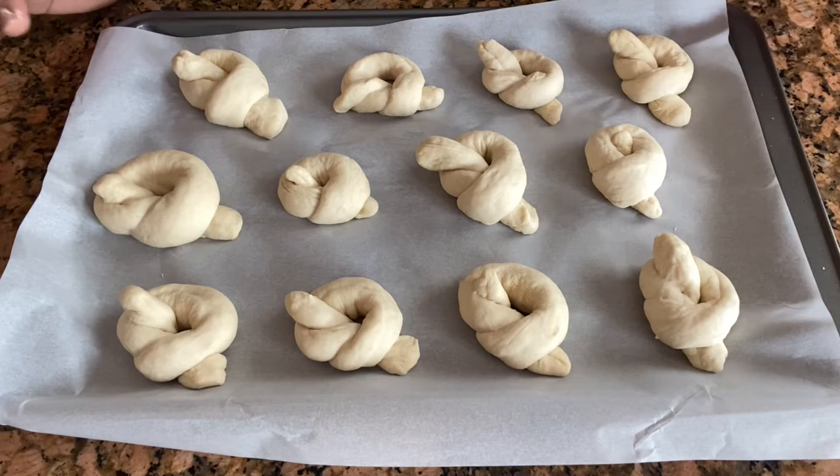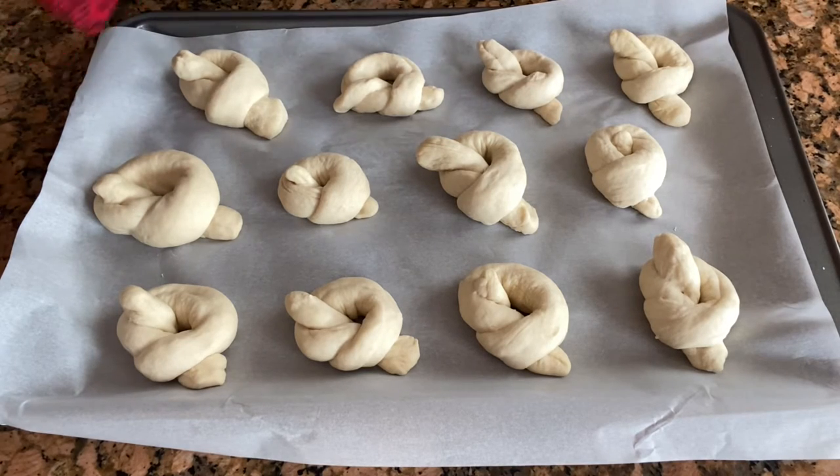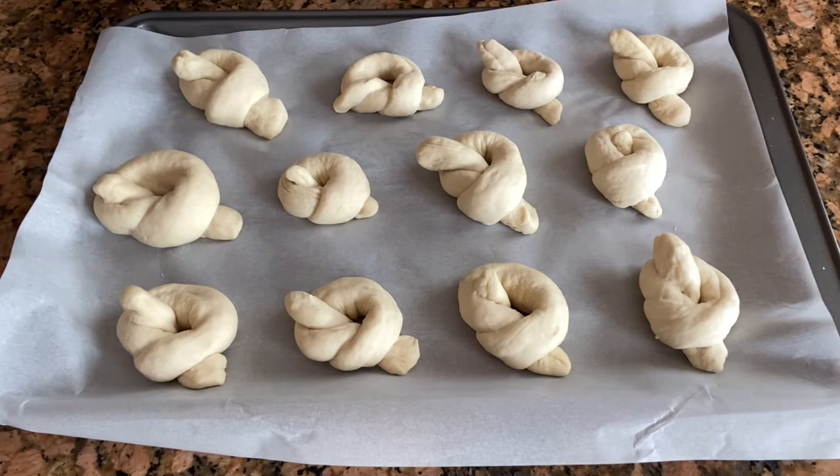Our garlic knots are ready to bake. Now I'm going to bake these at 400 degrees Fahrenheit for 20 minutes, and we'll check in between to see how much time they take. I still have a little bit more dough left so I might make a few more — let's start baking.